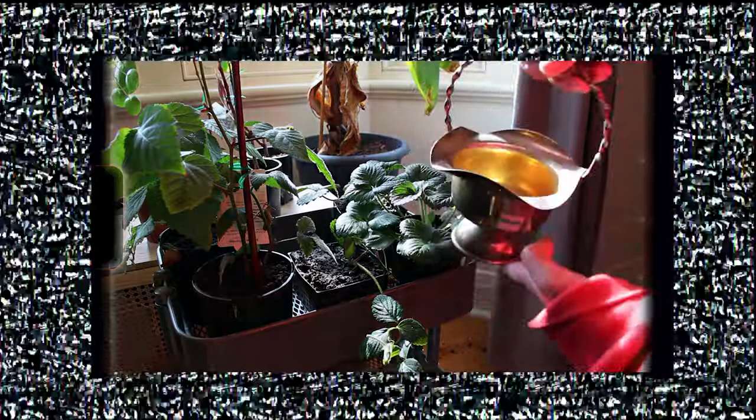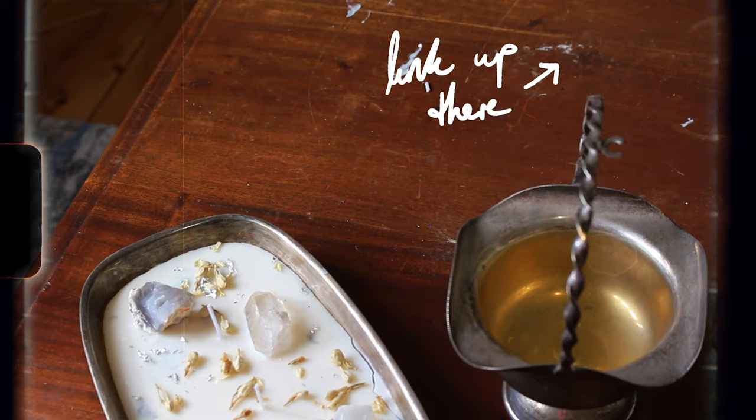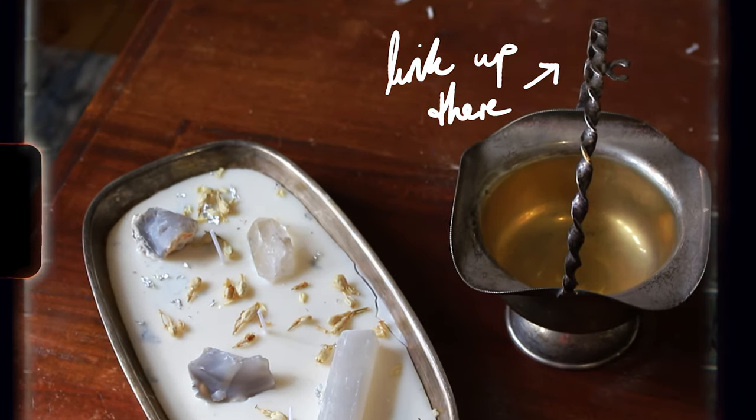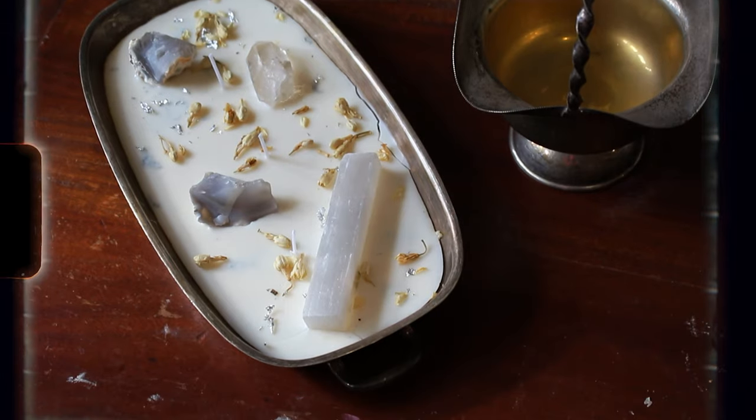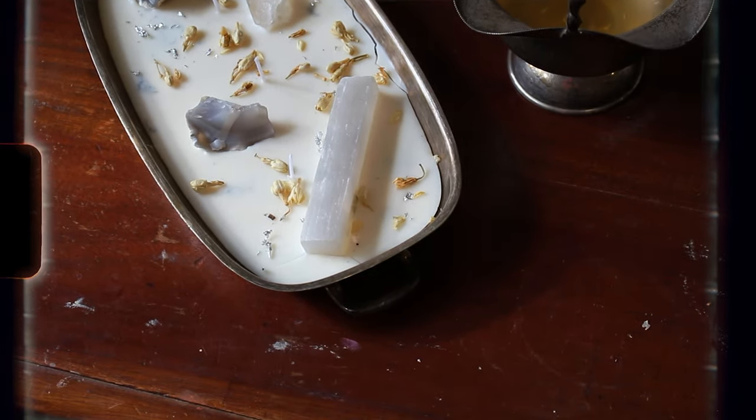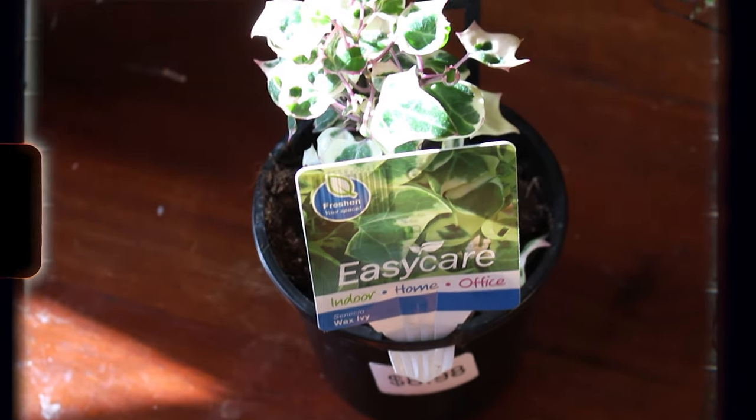I found this super cute — I don't really know what it is — a weird bucket thing from the thrift store. Initially I was planning to make a candle out of it, kind of like the one I made a few videos back. I'll link that now if you want to check it out. But that twisty handle, I just thought it would be really cute to grow a plant up it.